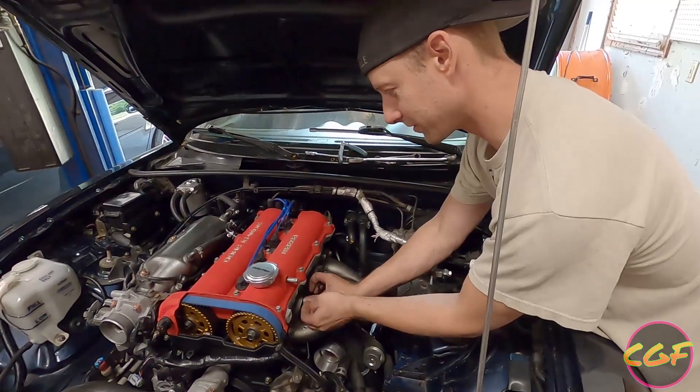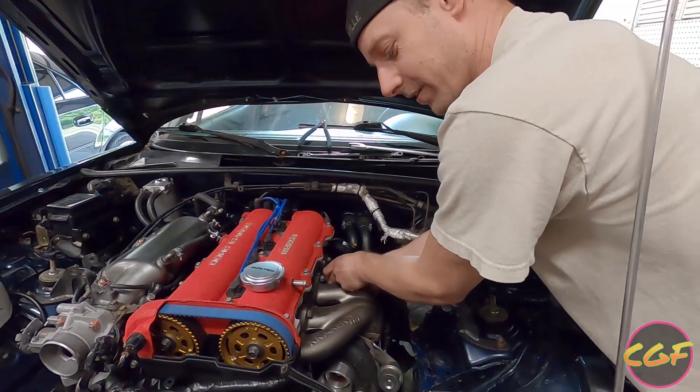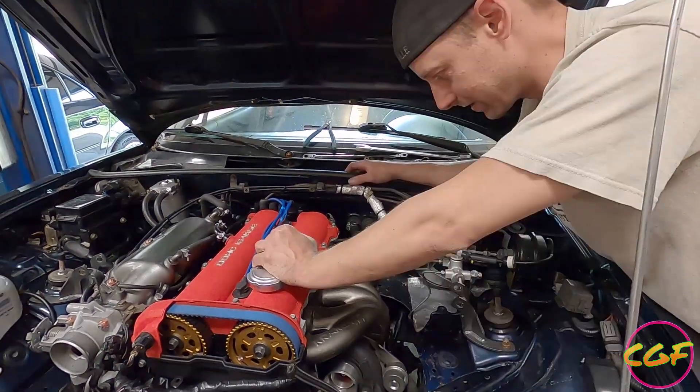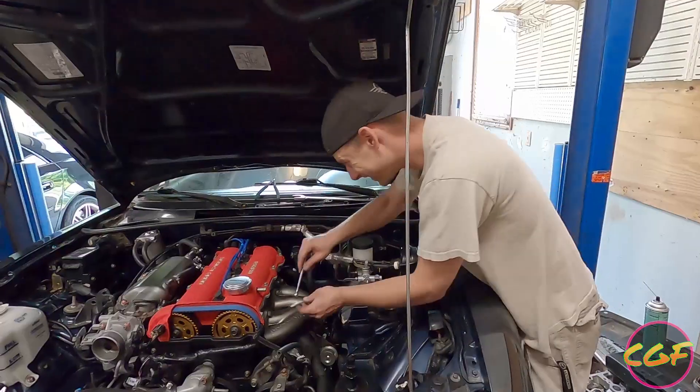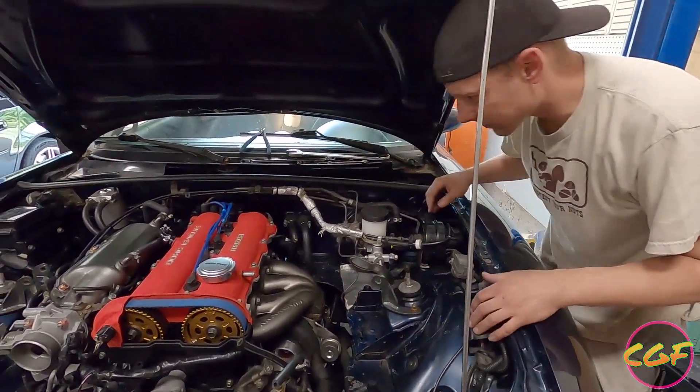The oil drain and the oil feed were really not very fun. The Flying Miata is definitely easier to install. This should be higher performance — at the very least, this one's more aesthetically pleasing.